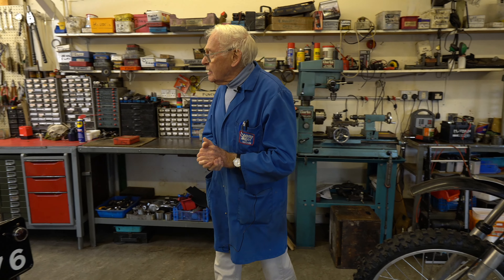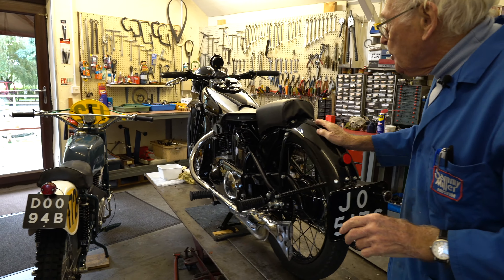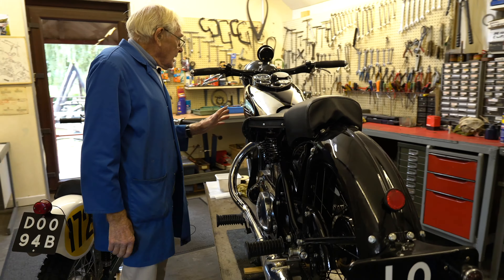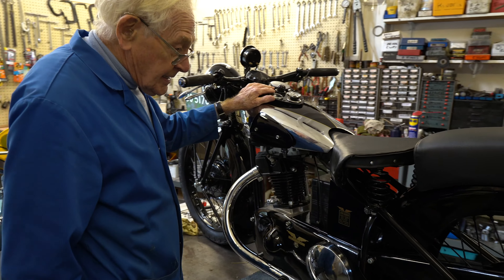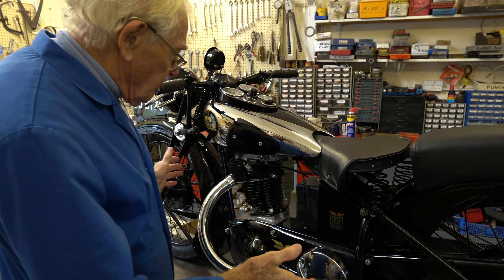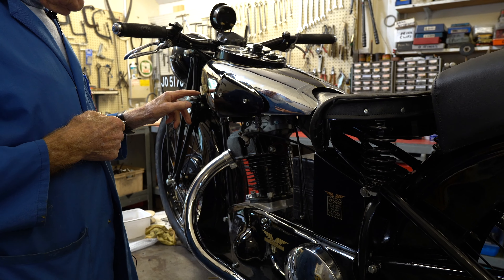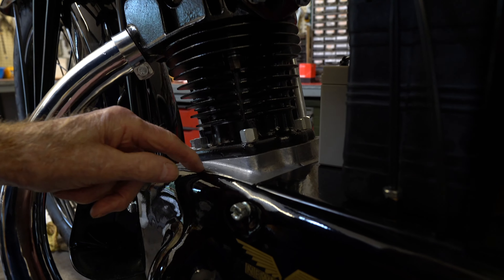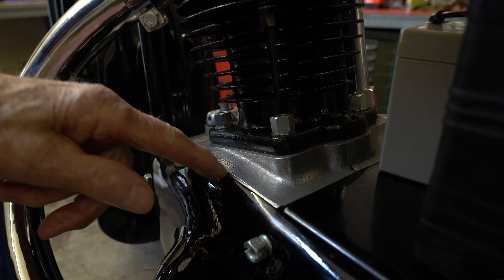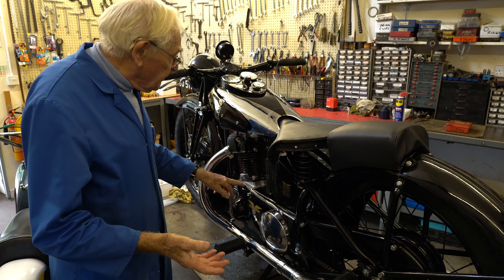Jim has almost finished the New Hudson. He's done all the wiring, we've literally done everything, and we're very pleased. We've been in contact with the New Hudson Owners Club and their magazine, and we gave them the engine number — 2956T. They inform us that's a very, very special engine. There are none on their register of New Hudsons, and this is the only one they know of that survived.